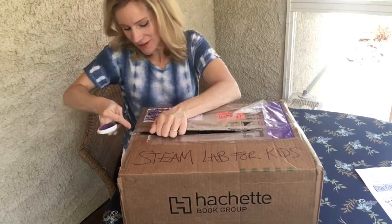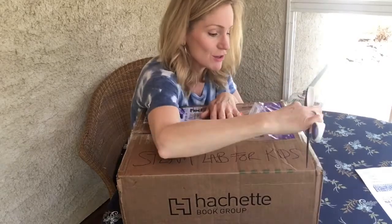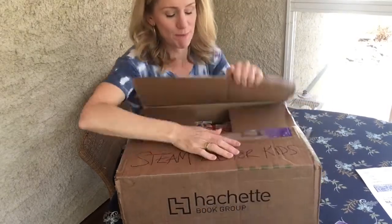Today is super exciting because today is the official release date of my book!